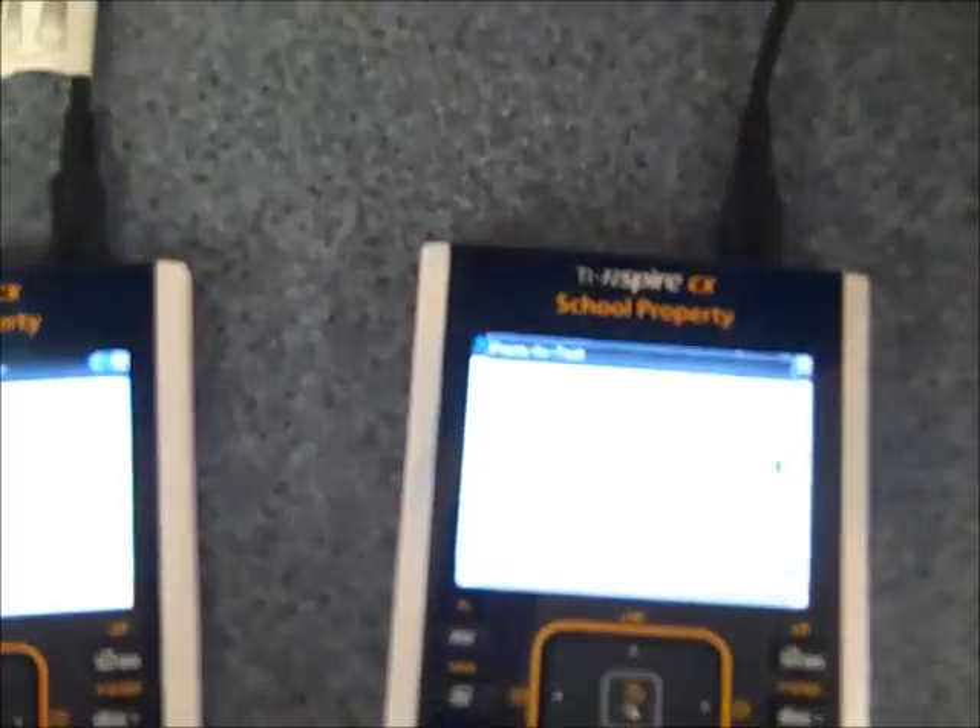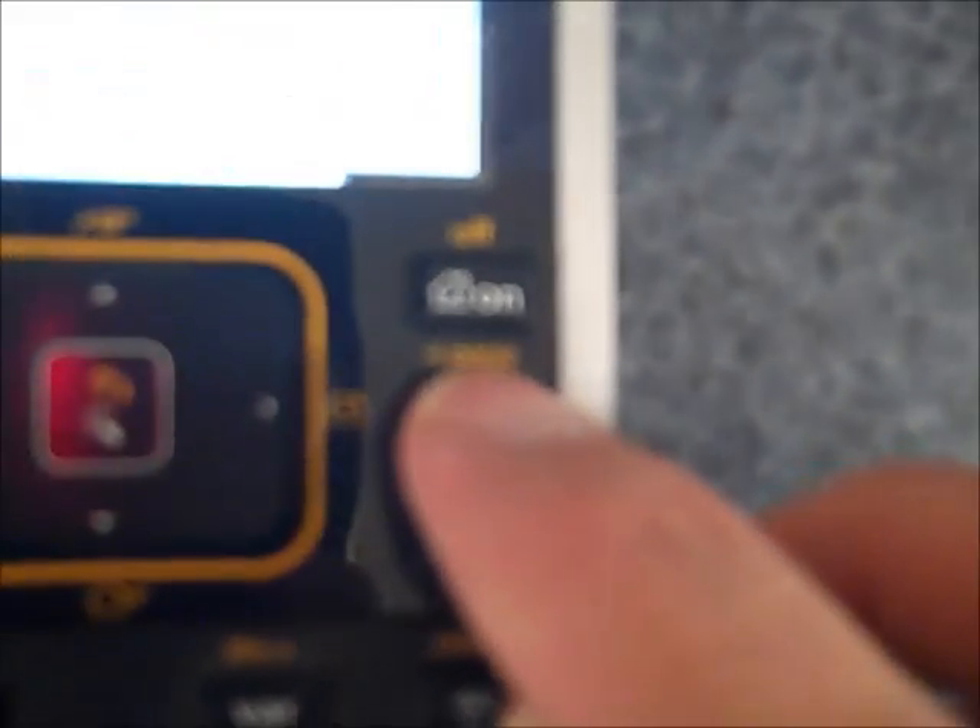Here we are with the calculators connected via the adapter, and here we are in press-to-test mode. What we need to do is get into the scratchpad — calculate — and go to documents, then scratchpad.